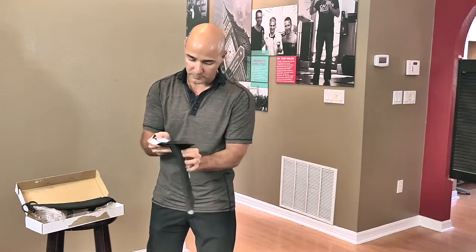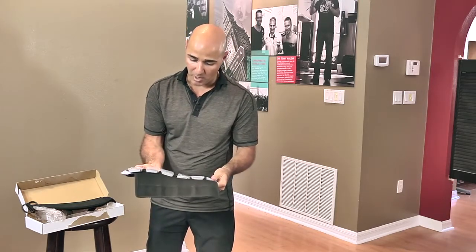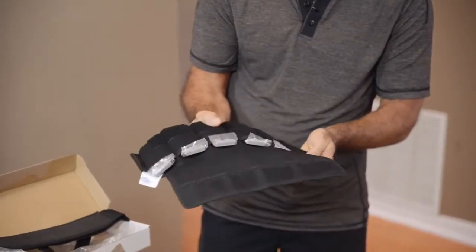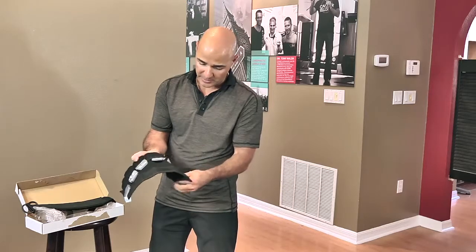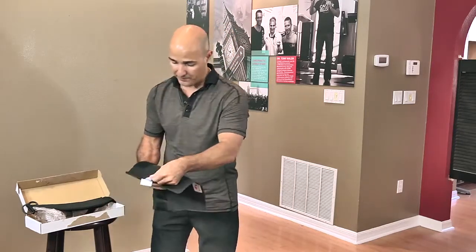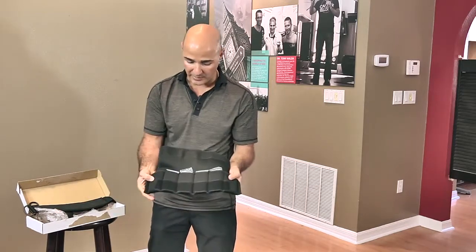I'm going to go ahead and un-Velcro this so you can see what we have, and when you open this up you're going to have head weights in here — actual weights. Each bar itself is a half pound. Most patients would be prescribed two to four pounds, so I'm just going to set up for a normal two pound setup. You're going to take these out and that's going to be your typical two pound setup.